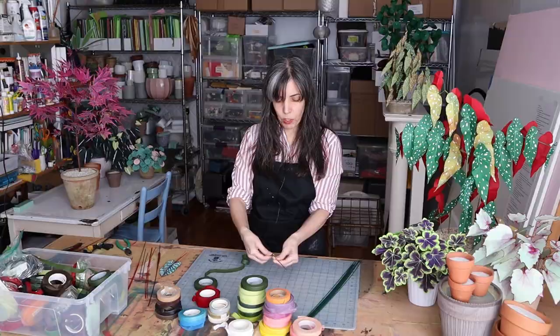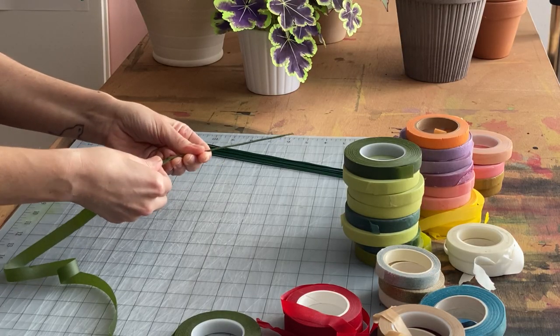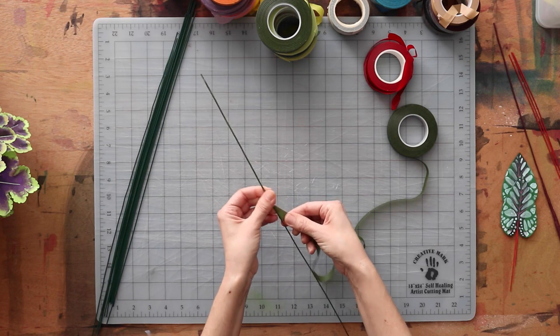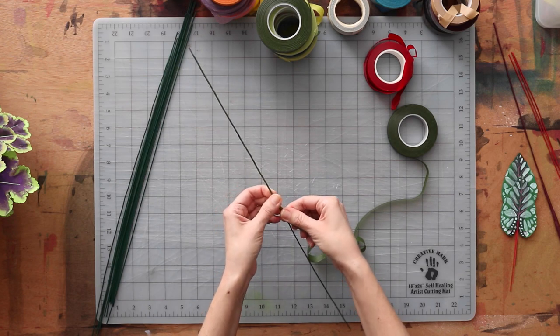You just keep twisting and pinching with your left hand and pulling taut. Not too taut because it will break or tear. So it's about finding that balance in how taut to pull, which is why I say you need to practice.